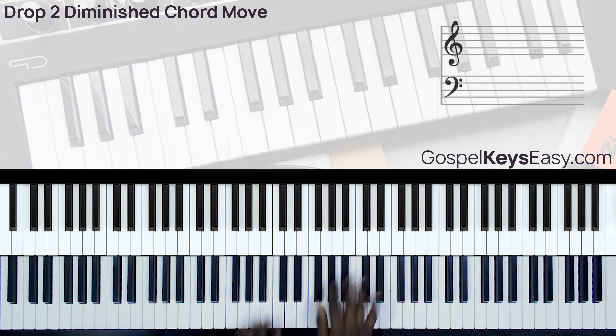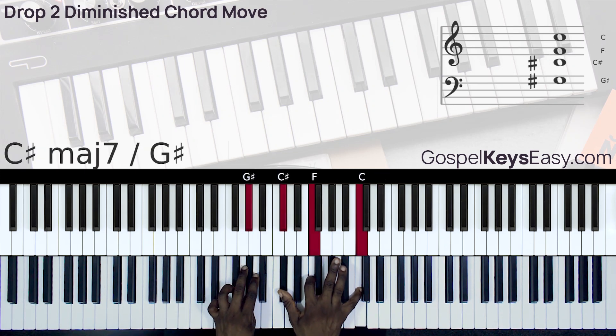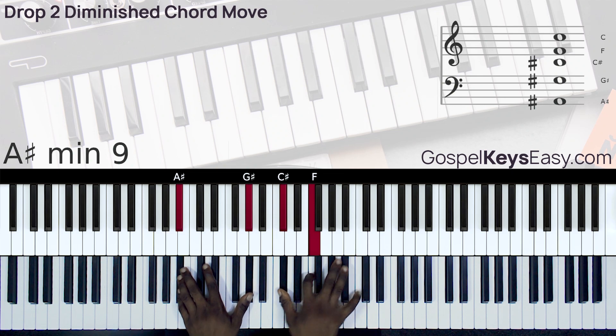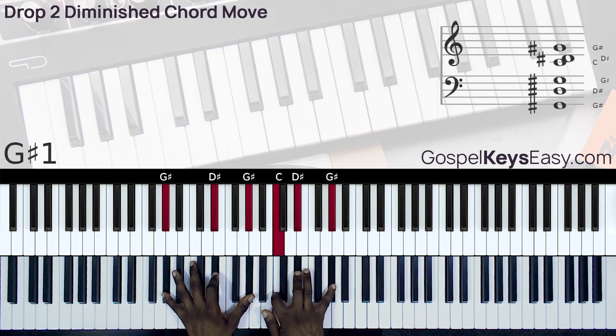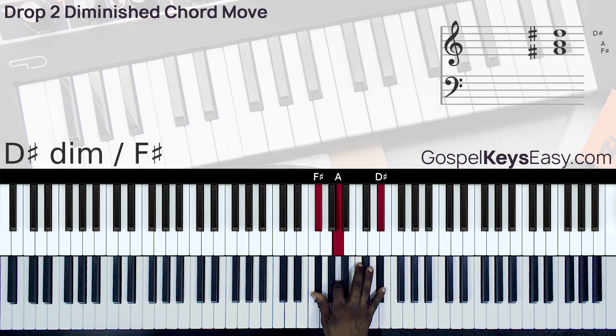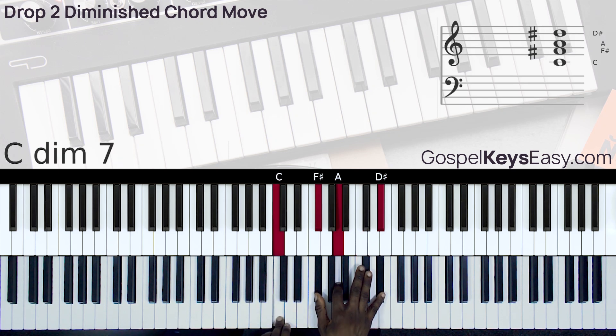Here is the move. This is my chord 2, which would be Bb minor 9 in the key of Ab. We start with this diminished chord — the Gb diminished 7 chord. We drop the 2, put the C there, and then you can slide the B to the C and the Ab to the A.